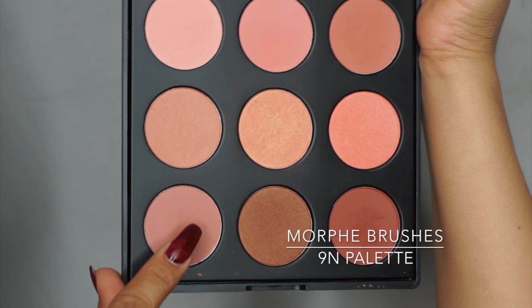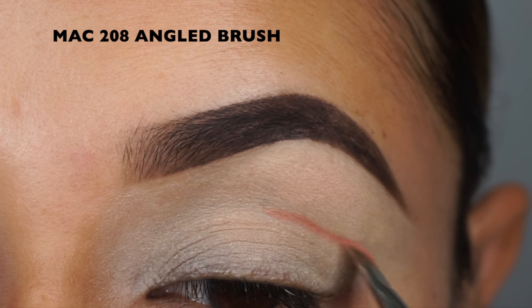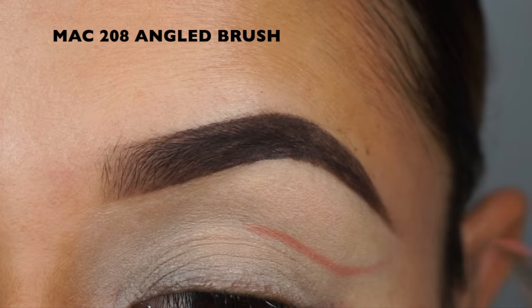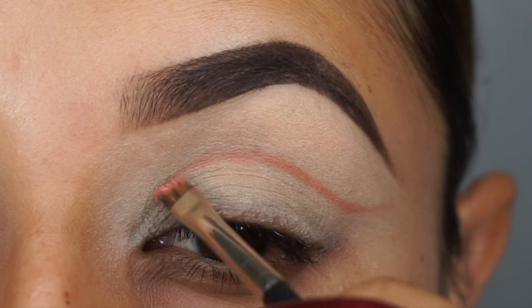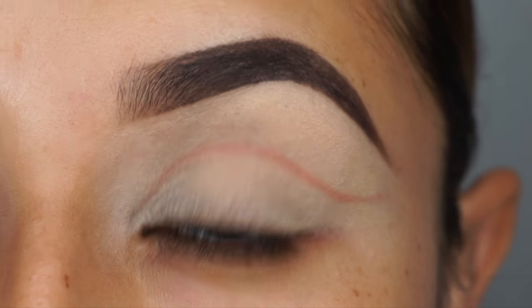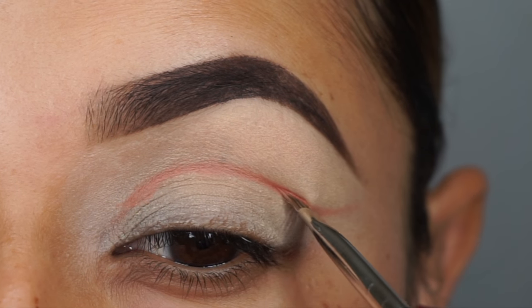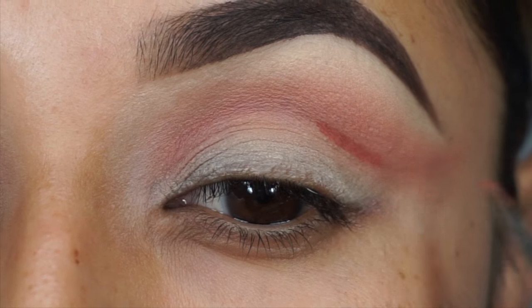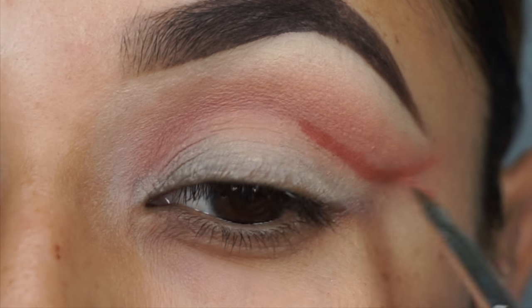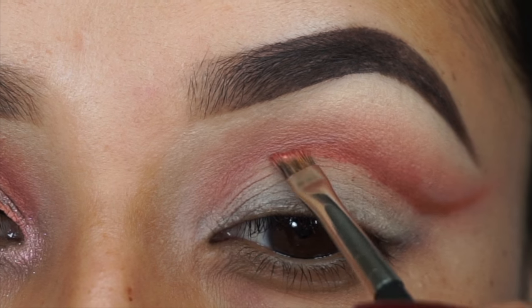Next I'm going to be using the 9N Palette from Morphe Brushes and I'm going to be using the MAC Cosmetics 208 Angle Brush to carve out my crease. Then I'm going to take the darkest color from the palette with that same angled brush and go over the first color and carve out the crease. I'm going to start pushing the product up with that same brush just to get it ready to blend out with the next brush.